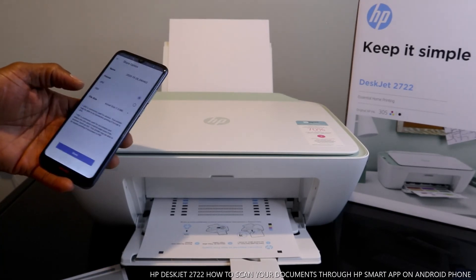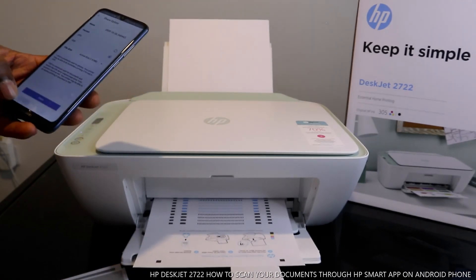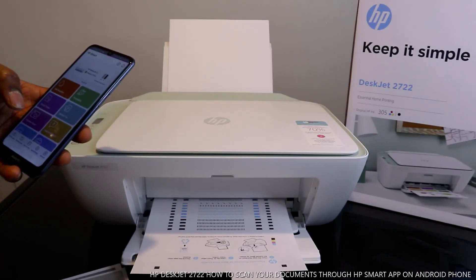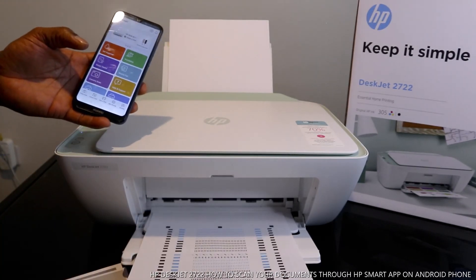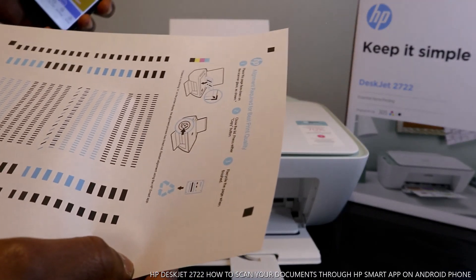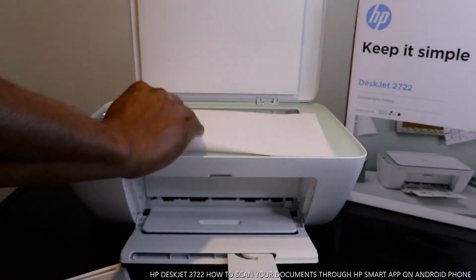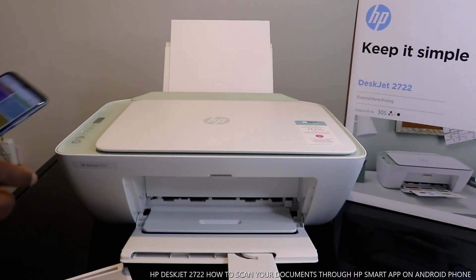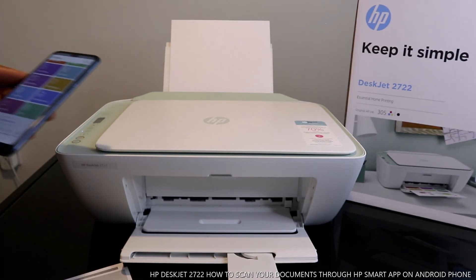If you want to share this document, click share on your mobile device and send it as PDF — PDF is always a good document format. Once you select PDF it goes to your inbox. Now take this alignment head and put it on the scanner here. Once you place it, select scan — it is now scanning the alignment head.